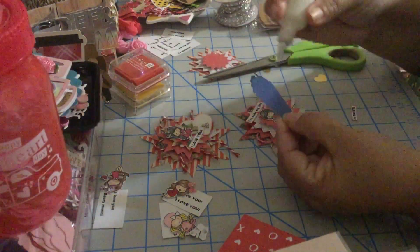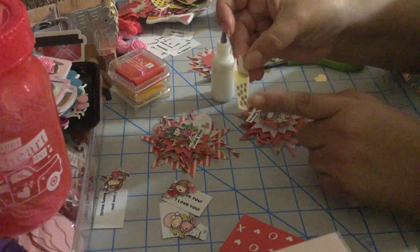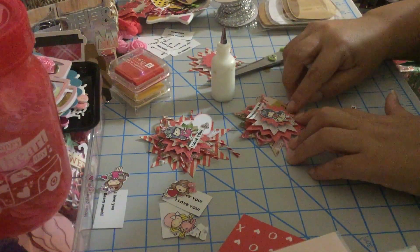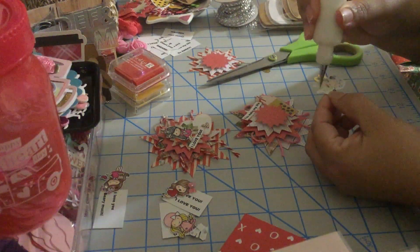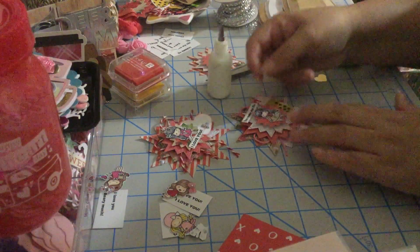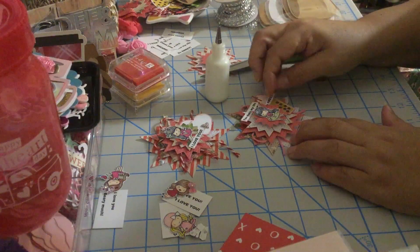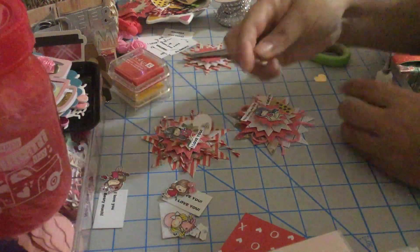We're gonna put glue only on the side. This frappuccino — we can call it a chocolate chip shake — came from a pattern paper, just like the typewriter one. I got it at Tuesday Morning and I just fussy-cut around it. We're gonna put our image, and on top of the shake we're gonna put the sentiment 'you make my life so sweet.' We'll add a gold glitter heart underneath.